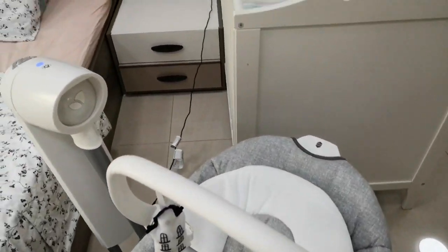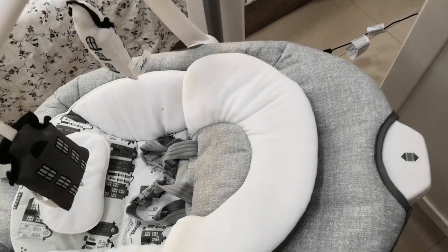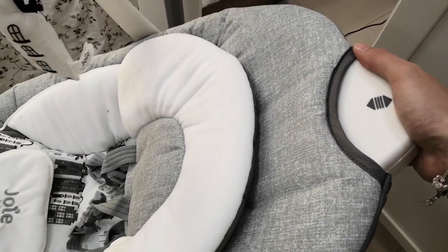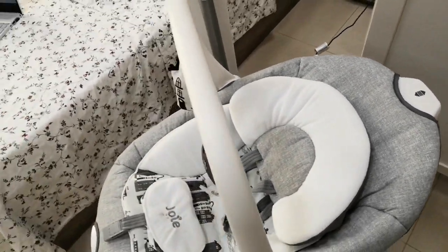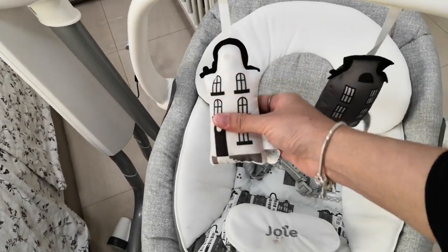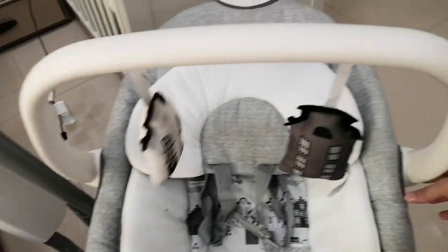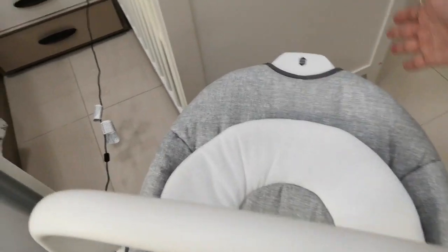Now let's go to the swing itself. There's a recline button here, so you can recline it into three positions — just squeeze this and push up or down depending on your desired position. There's one upright, one in the middle, and one is the flattest. And the handle — there are two soft toys here that your baby can enjoy while lying down. This handle can also be reclined into two positions by pressing the two buttons simultaneously. You can put it up or flat so it won't disturb your baby.